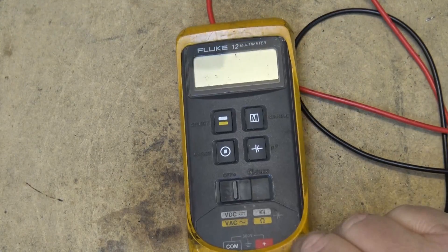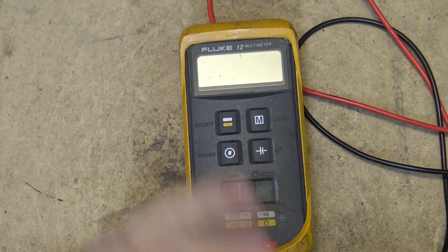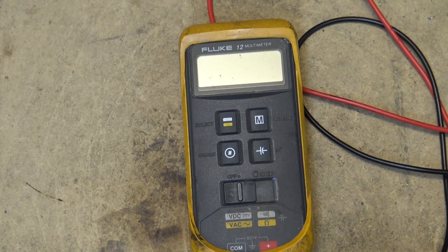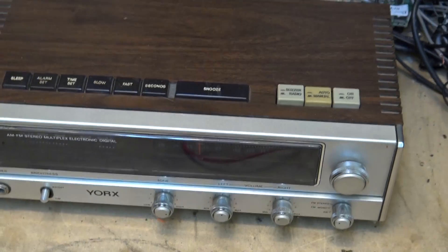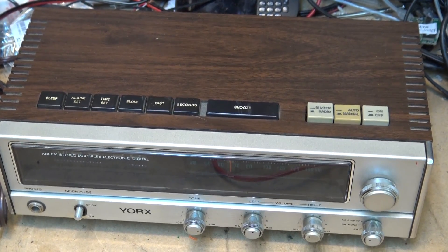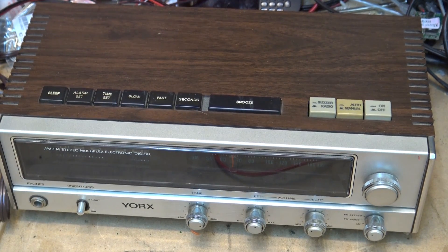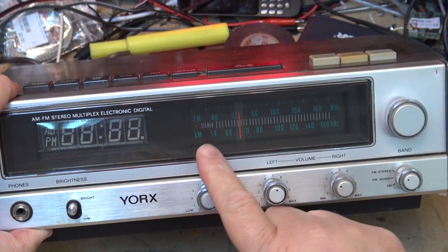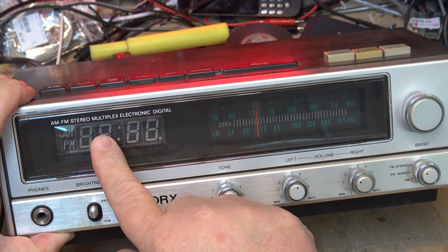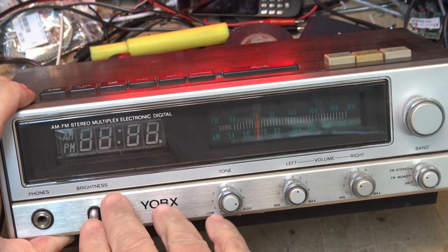Thanks for watching, we'll catch you again real soon. The next video I'm going to do — I was going to do it now but I had to get my meter working first — I have another neat little radio here that I picked up at the second hand store for $2. It's a York's AM/FM stereo. I already have one of these — you guys have probably seen the video where the display was dead and I changed it to another display that I found and had to rewire to make it work.